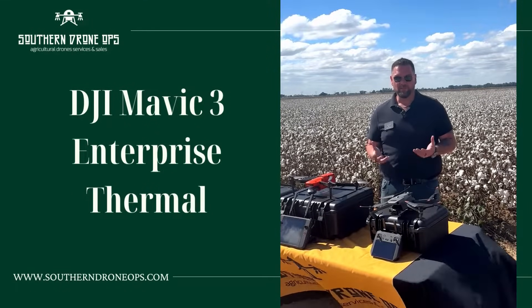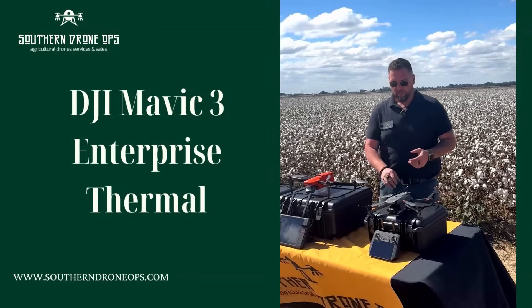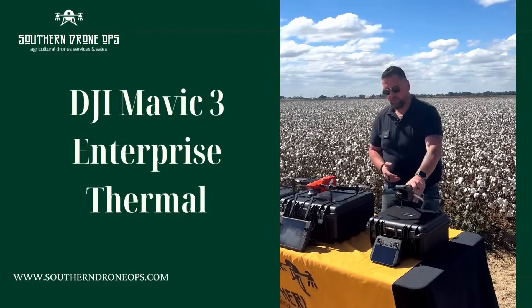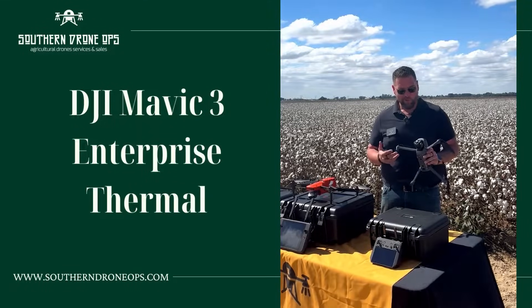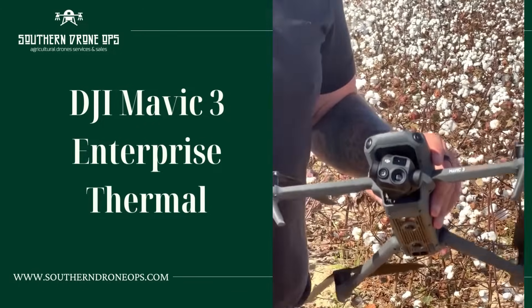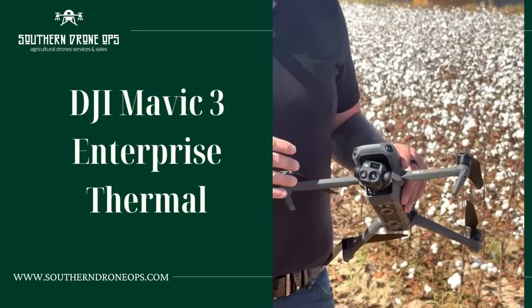This one is the T for Thermal variant. You're still going to have a 48-megapixel camera with it, you're still going to get 56x zoom, but you're also going to have that really nice 640 by 512 thermal sensor in it — which is really going to help us in areas like search and rescue.